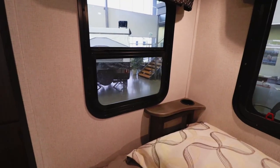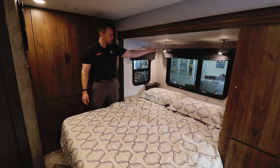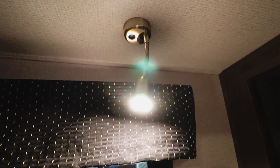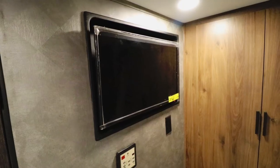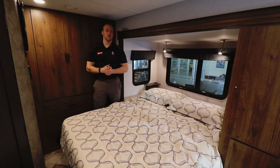There are two windows in the bedroom area that open so you can create a nice cross breeze, and really cool LED reading lights above with USB chargers built in. The TV in the bedroom — both TVs in the coach — are 12-volt powered so they work when you're off the grid or driving.